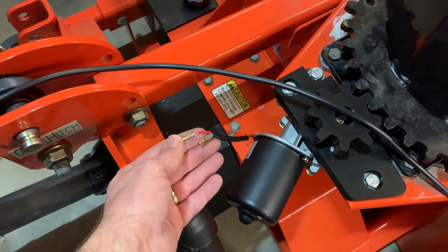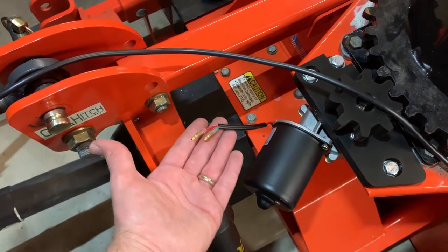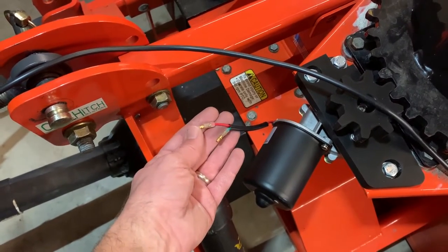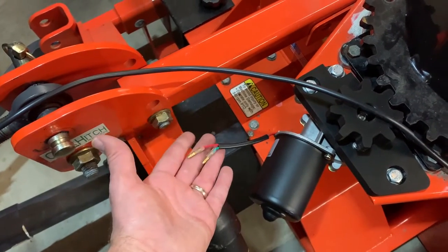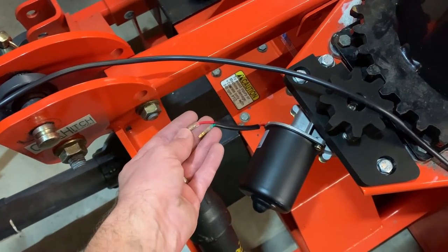These bullet connectors — I don't trust them at all. This is the type of thing that works for a couple of seasons and then you get resistance buildup. They get real hot while running, they melt, and make a big mess of everything. I hate these things, especially in scenarios where they're exposed to weather or blowing snow.